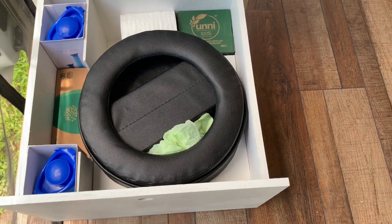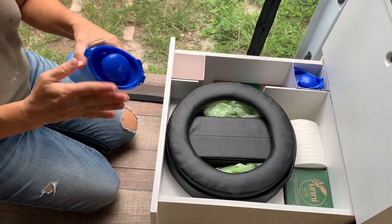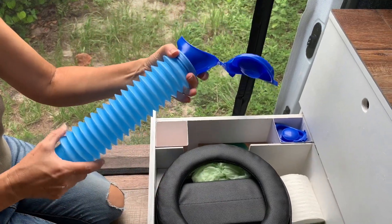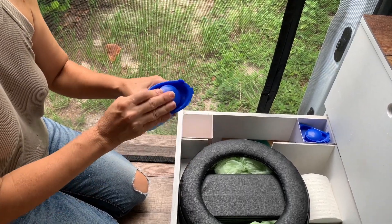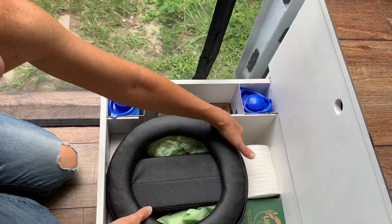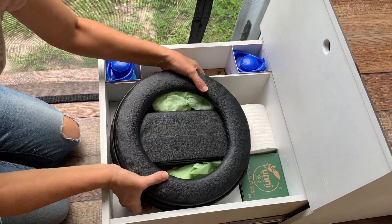This is my bathroom drawer. I found this urine bottle online — it's got a wide mouth and it extends if I have to go several times and don't have a place to empty it, and that'll store in here. There's room here for a number of other bathroom items — toilet paper, extra bags. There's plenty of storage room in there.